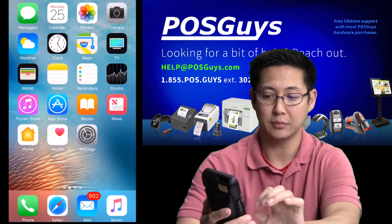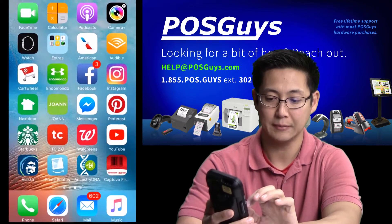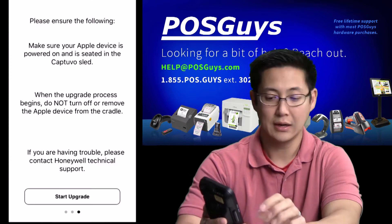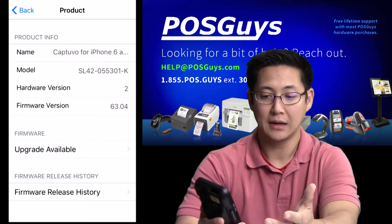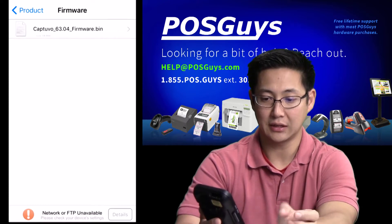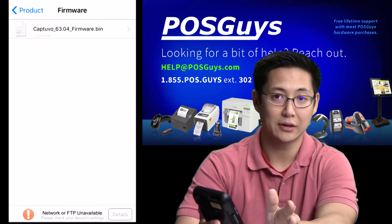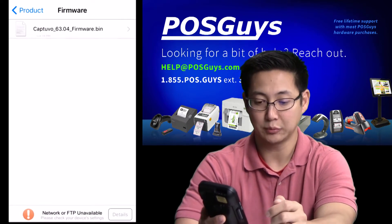One thing you'll need to do is make sure that you update the firmware on your Captuvo sled. There's a program called Captuvo Firmware Update, and once you're in it you just go to the button that says Start Upgrade, and then you can look for the firmware update. You want to be at least the 63.04 firmware. If you're at that or better, then you're good to go with doing keyboard wedge entry.